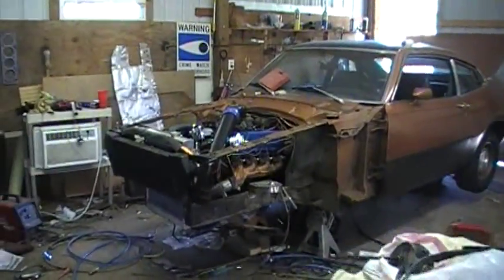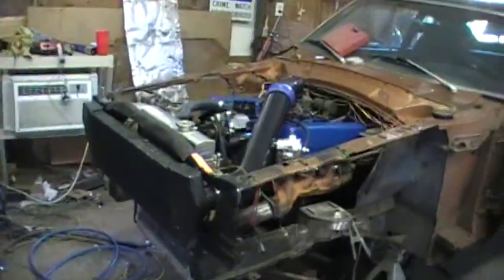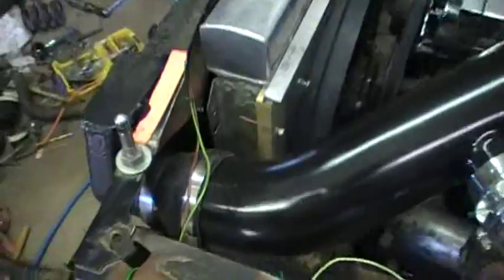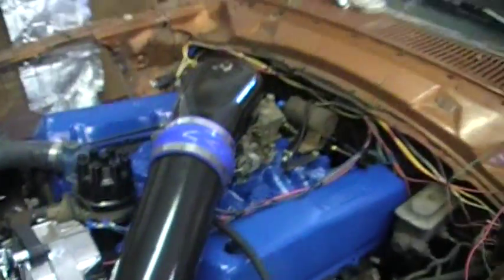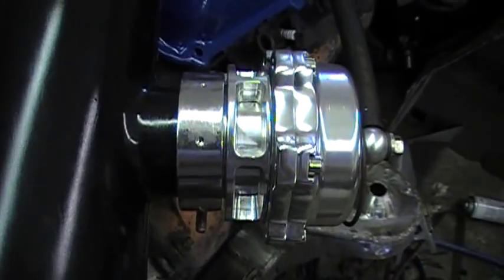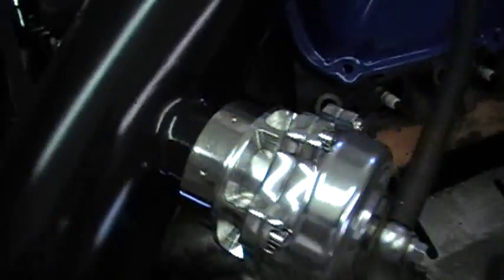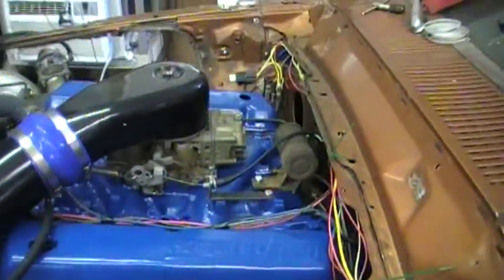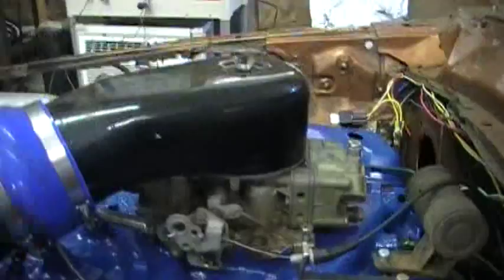Here's part two of the build of my 460 turbo Maverick. I made the intercooler pipe — it's four inch steel pipe with an eBay 50 millimeter blow-off valve. I got the intake pan, the valve covers, and the carburetor is on there now.